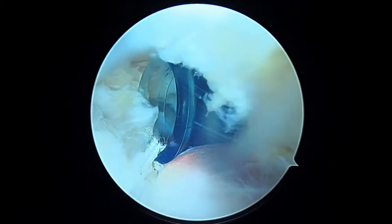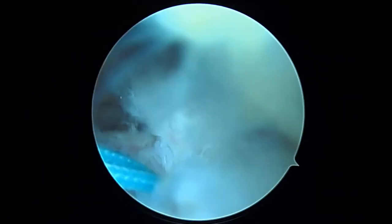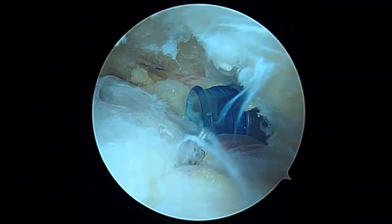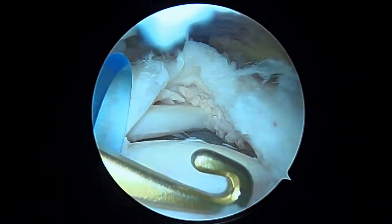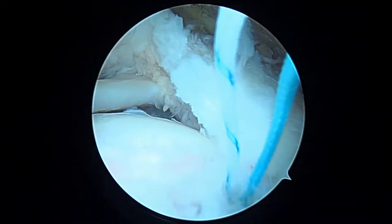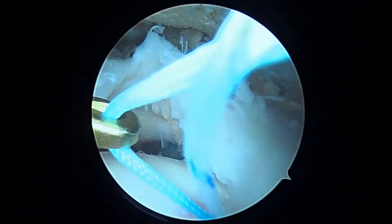We've tied that first knot — there's the cut end of it right there. You can see that's giving us a really good posterior anchor point. I'm happy with that. Now we're going to keep working with the remaining two sutures here — I think I'll take that solid blue one next.